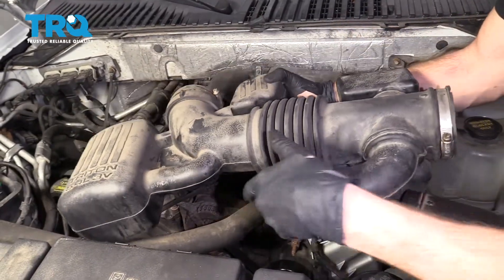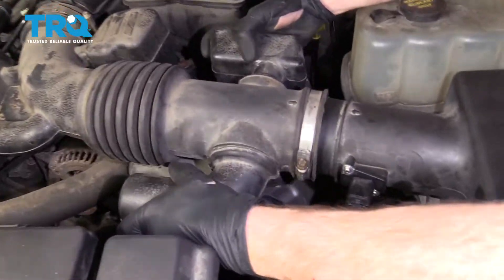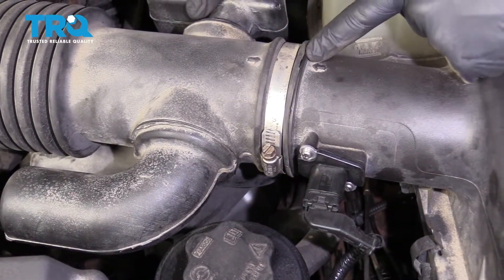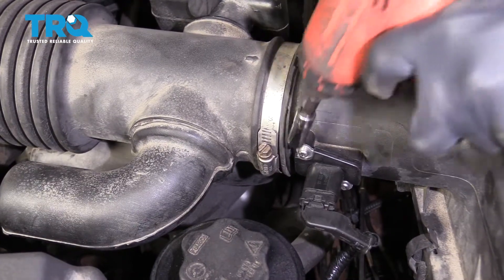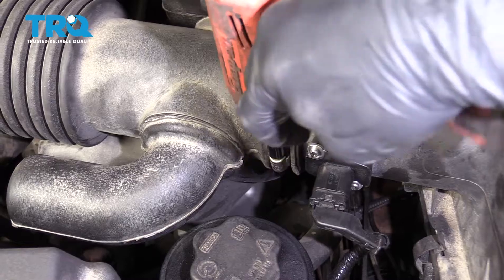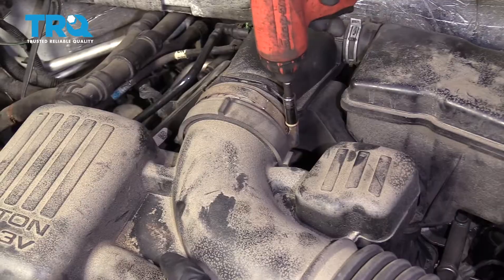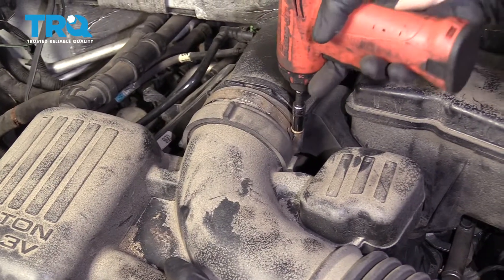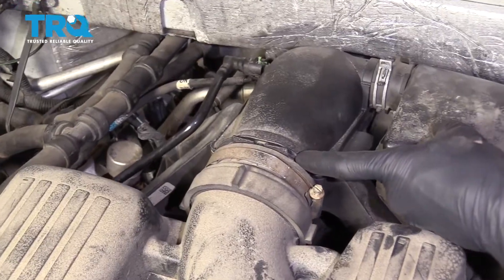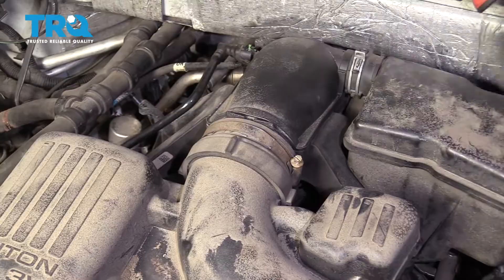Now it's time to get our intake back on here. As you go to install this, you want to make sure that it's completely flat up against. Snug it up. Do the same thing for this one — pay special attention, make sure it's completely flat up against here and secured. You want to make sure that there's no way that dirty air can get sucked into the engine.